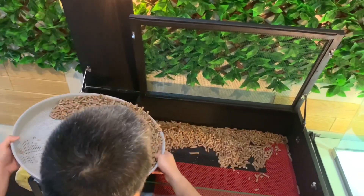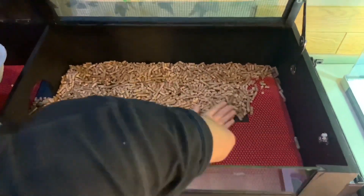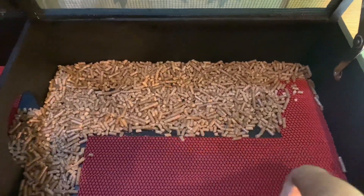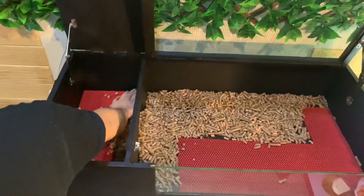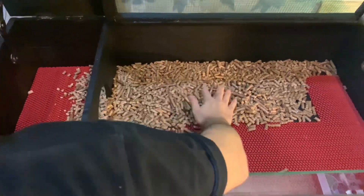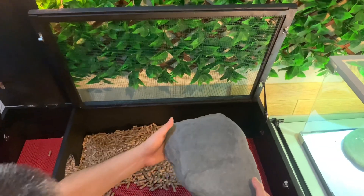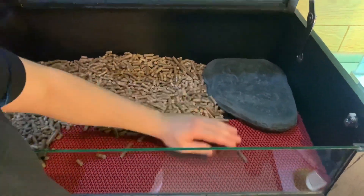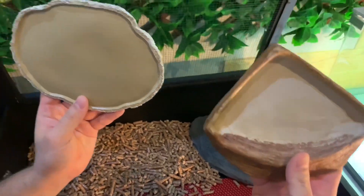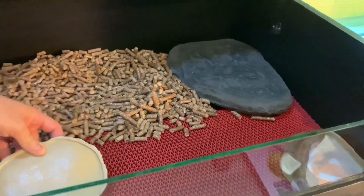But before that, it would be better if we sand this first, to avoid any leftover wood splinters. For the basking spot, I use a flat natural stone, so it can receive heat from above and also from below. This is the food dish and this is the water dish. I'll place the water dish in this corner, and the food dish over here.